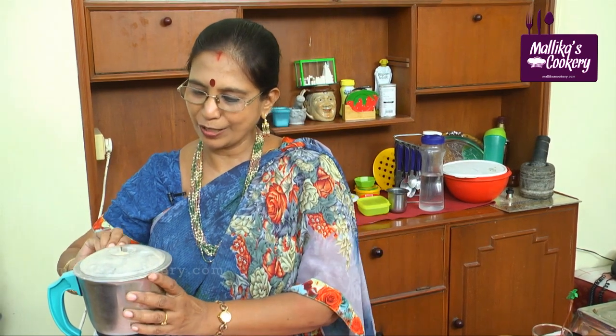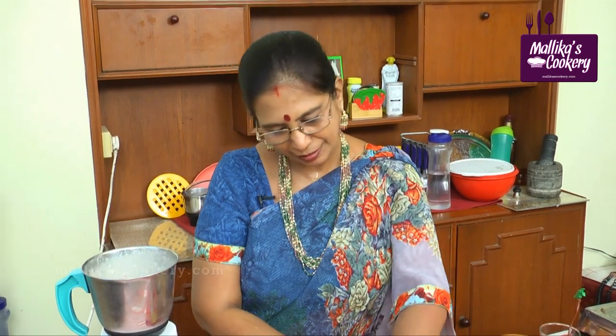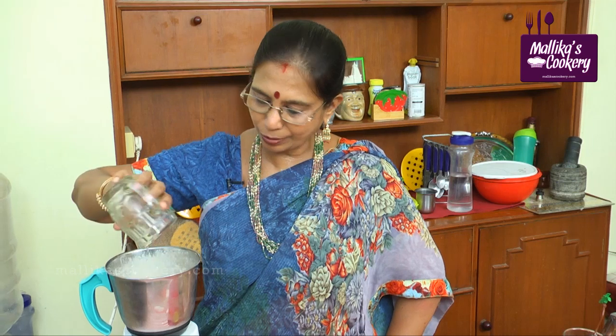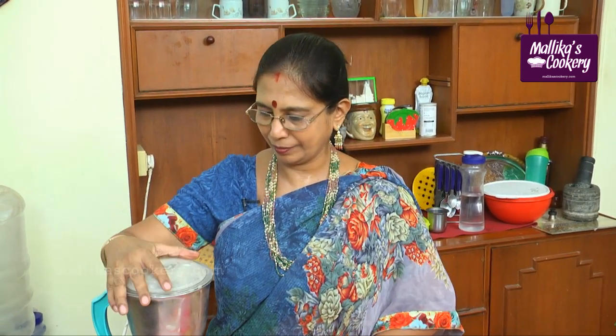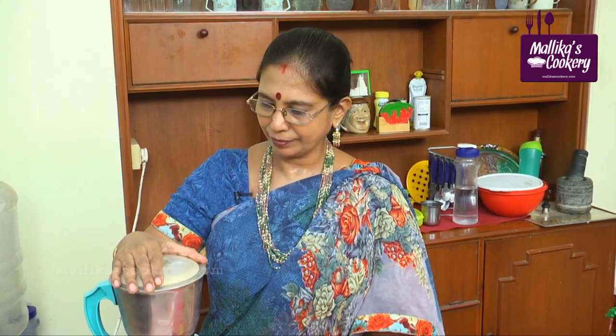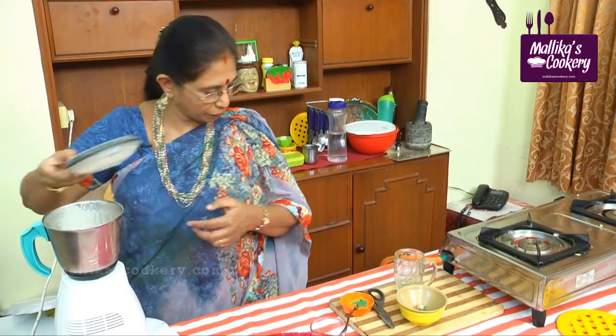If you want you can add more ice cubes. This will be thick like a smoothie — if you want you can serve it as a smoothie, or if you want to dilute it, add more coconut water; don't add plain water. Blend. Very refreshing drink.